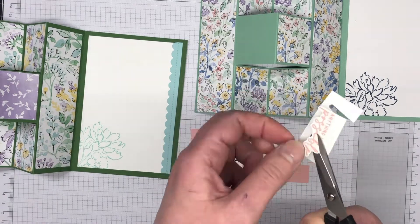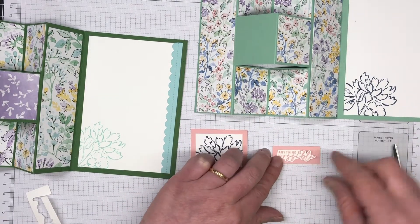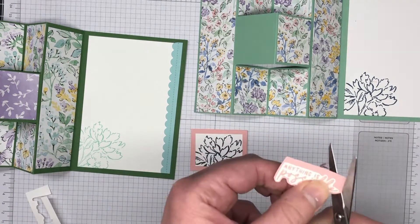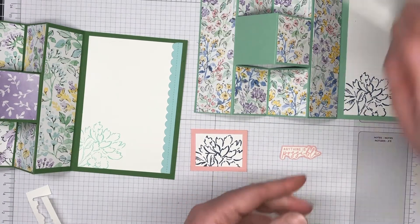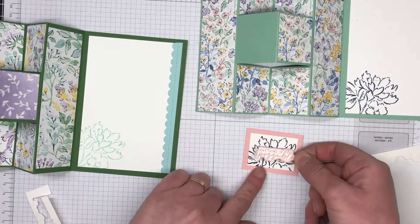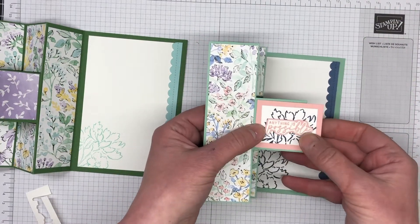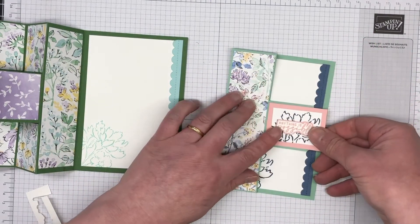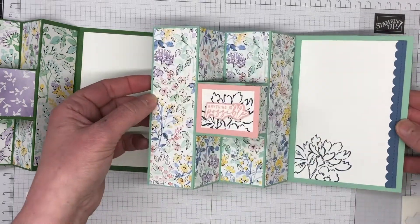I'm going to quickly fussy cut around this sentiment — it doesn't have to be super perfect. I'm not the best fussy cutter but I seem to be doing a lot more of it lately. I'm going to glue that down to the Blushing Bride piece and create that little Blushing Bride border all the way around — super simple and easy. We're gluing the Blushing Bride background down onto the Mint Macaron square. I always add my glue to that piece because it's a little bit wider, so stick a little bit of glue on your Mint Macaron and you're right to go. It has a nice little border all the way around — super cute.